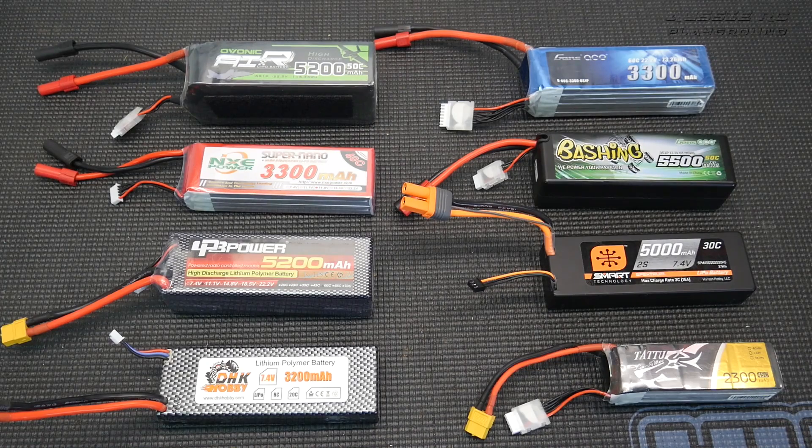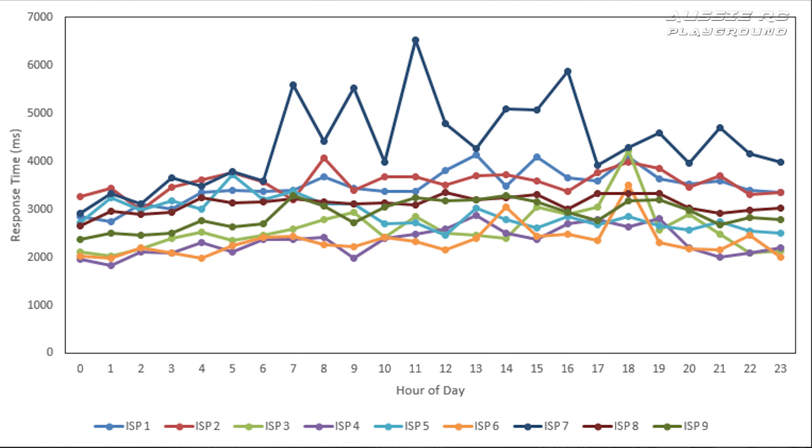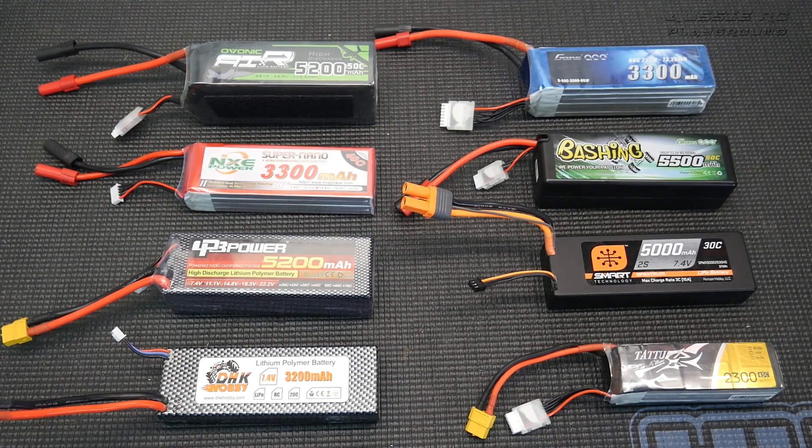If you're expecting this video to have fancy graphs and test equipment, this isn't the video for you. This is just a very basic explanation for people starting out in the hobby, or those who may be a little unsure about what all of this means. So let's start off straight on the back of that first episode and talk about voltages.